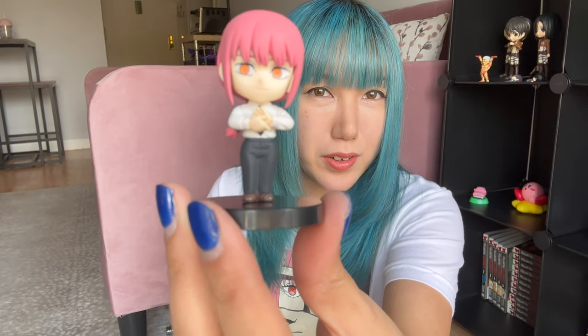Next I'll unbox Makima. It's kind of simple, thankfully. Who's your favorite Chainsaw Man character? I think for me it's Power — Power and maybe Aki. So let's do this. There — so cute. Very cute.